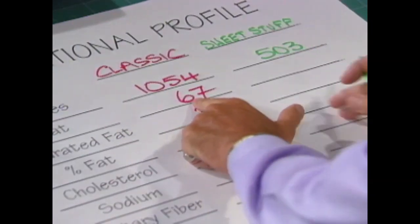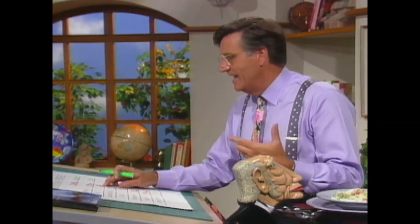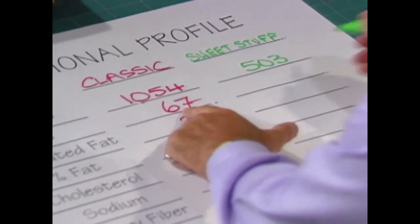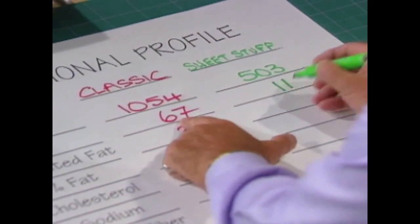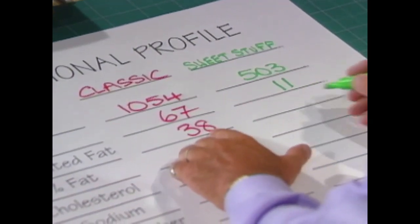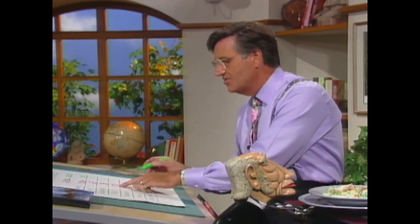Fat: 67 grams. Now, I'm a 2,000 calorie a day man and I need about 60 grams of fat a day — about 30%. So just in that one classic dish, I've had my whole day's allowance. But at 11 grams, it's good. Saturated fat: 38 down to 4 for those watching saturated fat.